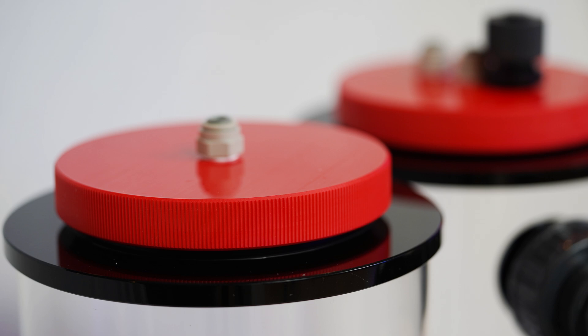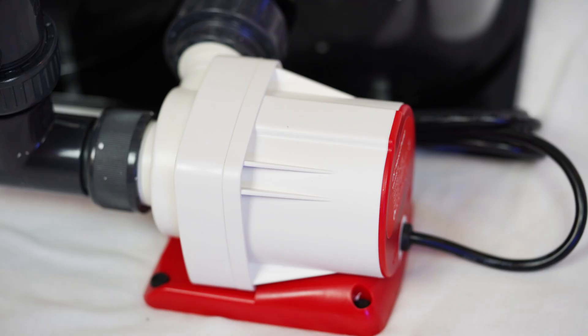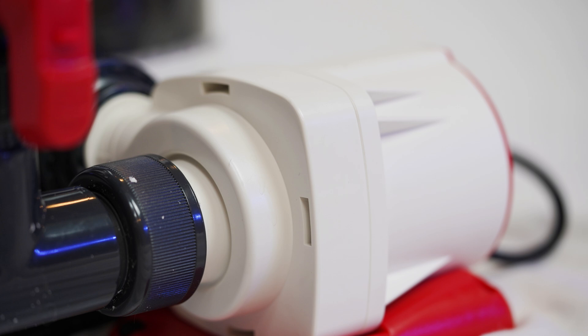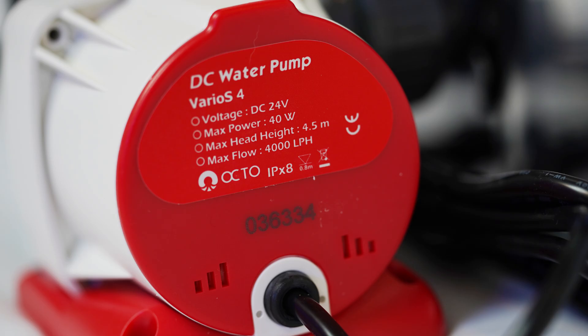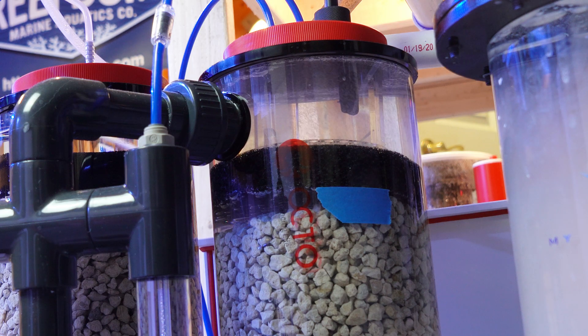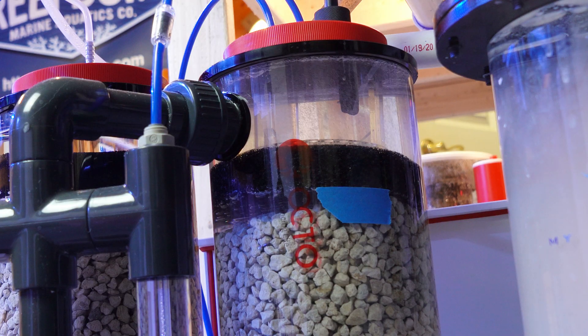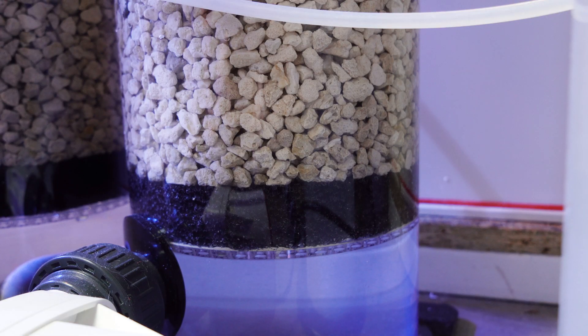Another great feature are the screw-on lids. They are very easy to use — no annoying thumb screws to deal with. This reactor also comes with a Varios 4 variable speed pump that maxes out at 40 watts. The pump recirculates water upwards in a reverse flow, which is great since it prevents the media from compacting down on the bottom of the chamber. This not only improves the efficiency of the reactor, but it makes it much easier to clean when it is time to swap out the media.